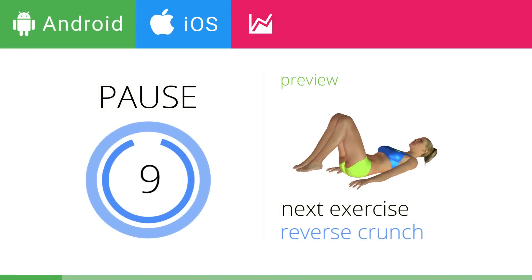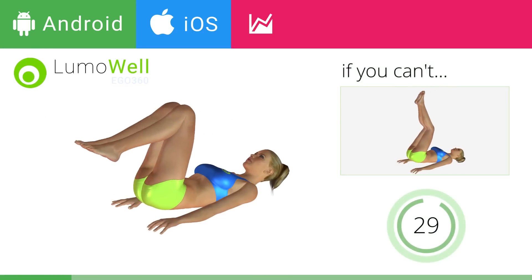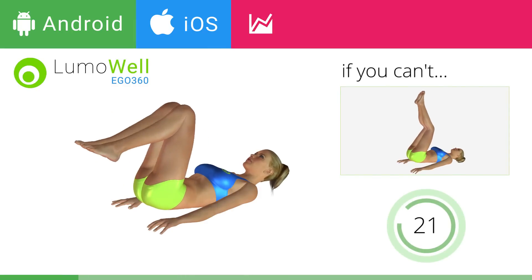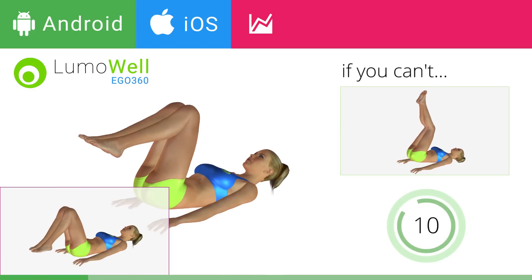Next exercise: Reverse Crunch. If you cannot do it, try keeping your legs raised and perform only the rotation of the pelvis. Be sure not to bend your lower back when taking your feet towards the ground — do this by keeping the abdomen tight. Control the movement to prevent back problems.